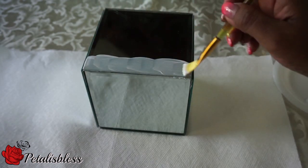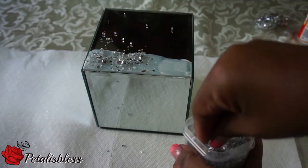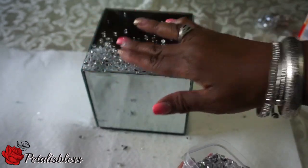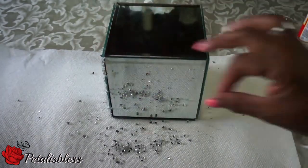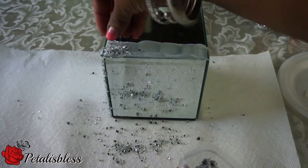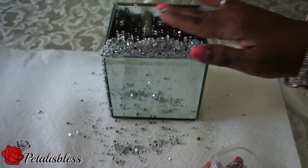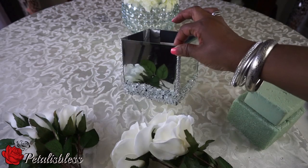Now we're going to add the Mod Podge at the bottom of the box, and then we're going to add our crushed glass, which you can get from Michaels, going all the way around the bottom. And now we're going to add our flowers to our box.